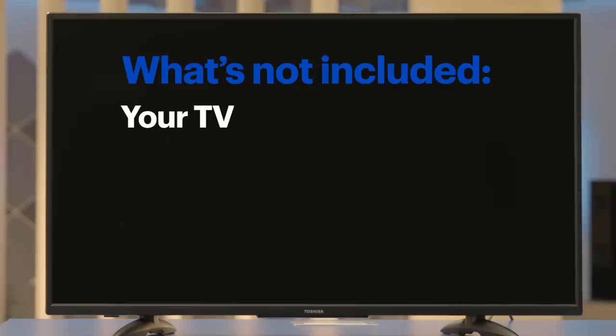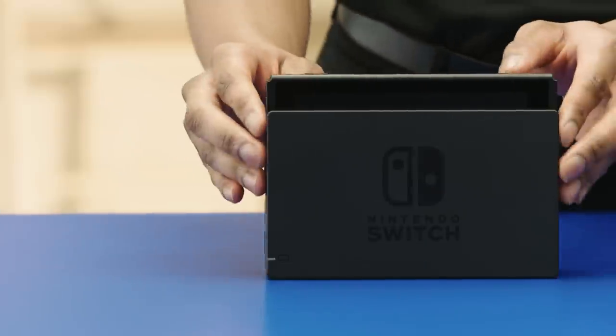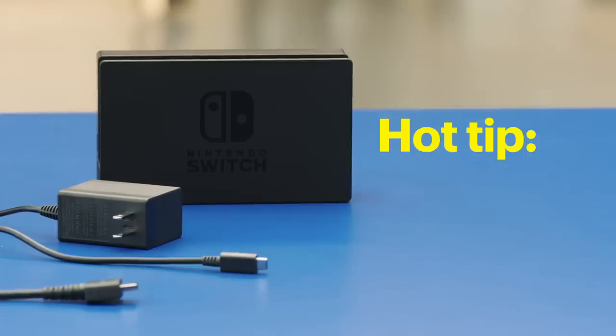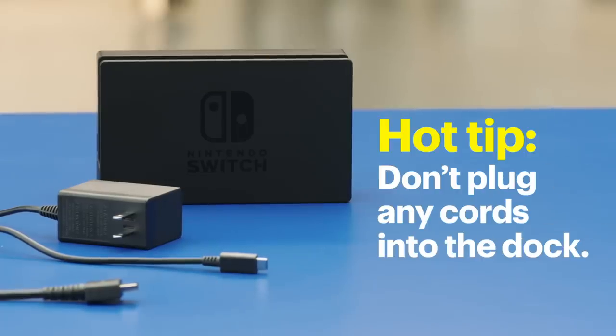What's not included? Your TV — you'll need it. If your Switch is in the dock, take it out now. Hot tip: I always keep the dock and cords nearby, but don't plug anything in yet. That part comes later.